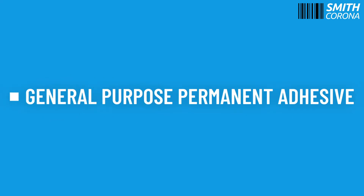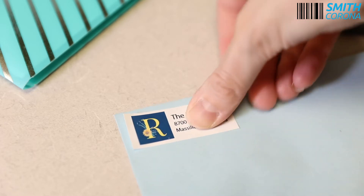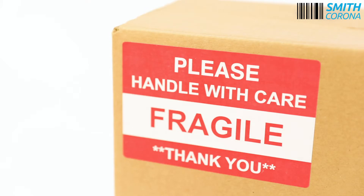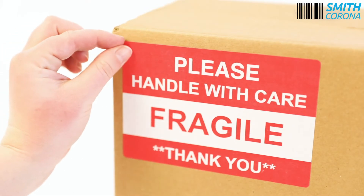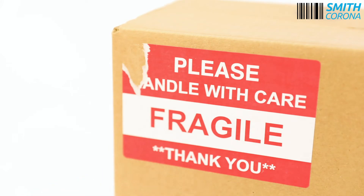Not sure which label adhesive is best for you? Let's take a look at general purpose permanent adhesive labels and see if they're right for your business. General purpose permanent adhesive labels are designed for a one-time application that creates a permanent bond between the label and the surface. These labels shouldn't be removed after application as they will tear.